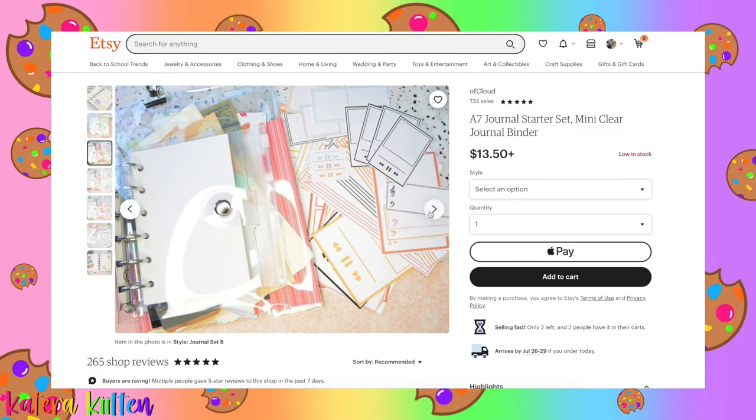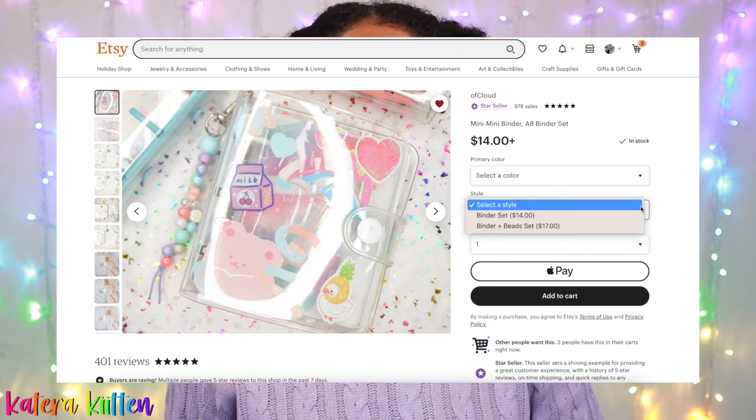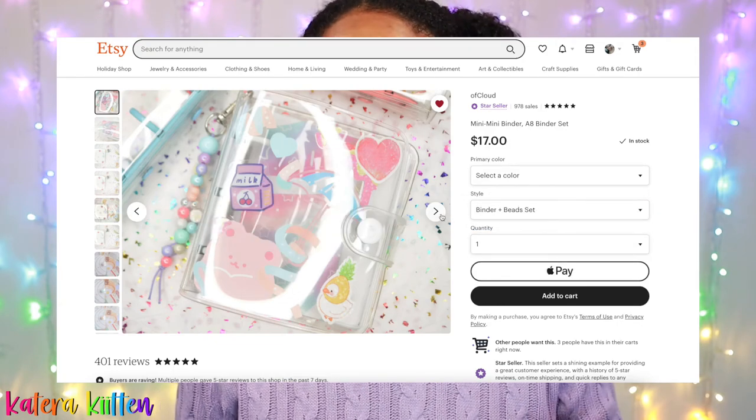So the next thing I wanted to cover is the pricing. I actually got both of these ring binders from an Etsy shop called OfCloud, and they will be linked down below. For my A7 ring binder, that one cost me around $18 including shipping and tax. And then the mini three ring binder cost me about $22 including shipping and tax.